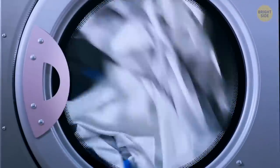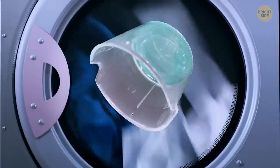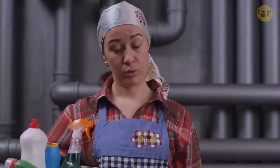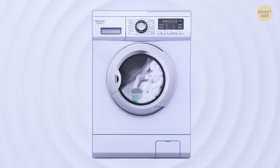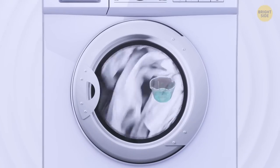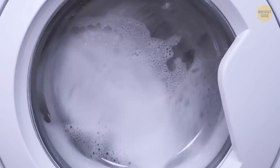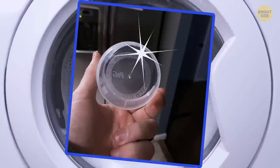Ever notice that accumulating sticky residue on the bottom of your laundry detergent cup? This one can be pretty hard to clean. So next time you do your laundry, just throw it in with the wash. You can actually put the laundry detergent cup inside the washing machine each time you use it. This way, the residue won't build up and the cup will always be clean.